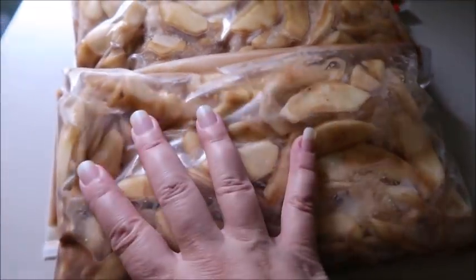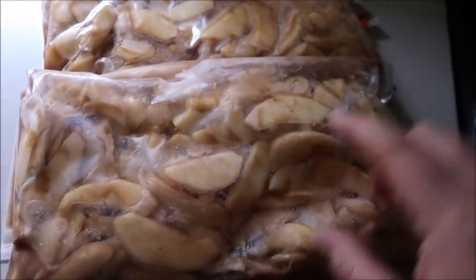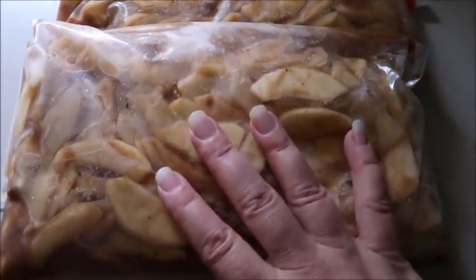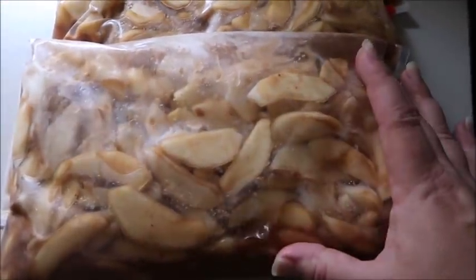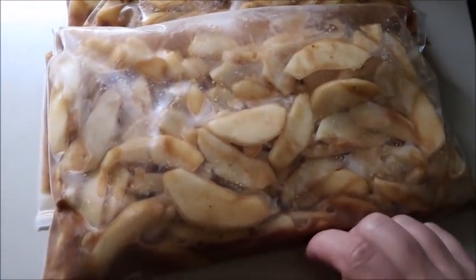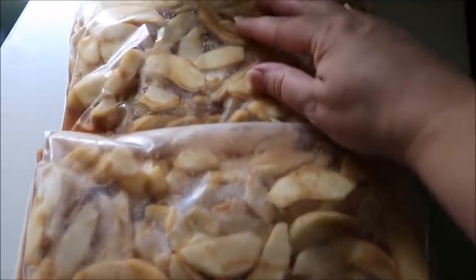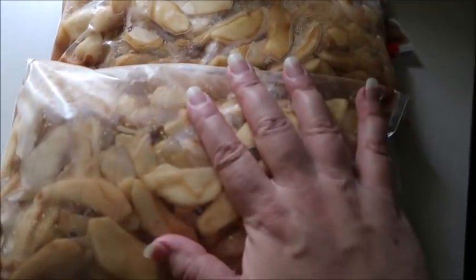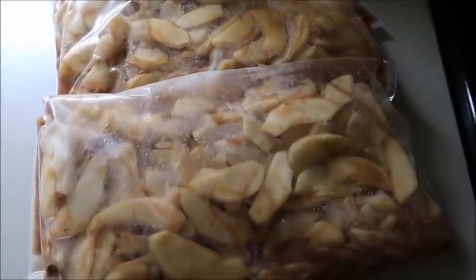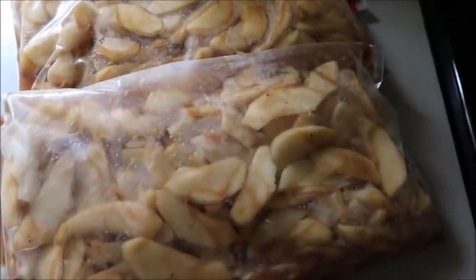I have two big bags of apple pie filling. Normally I put it in my food saver, but I did do it in some Ziploc bags this time just for convenience. This is heading in my freezer — this is enough for one pie, and this is enough for one pie. So I think I've got Thanksgiving and Christmas covered.